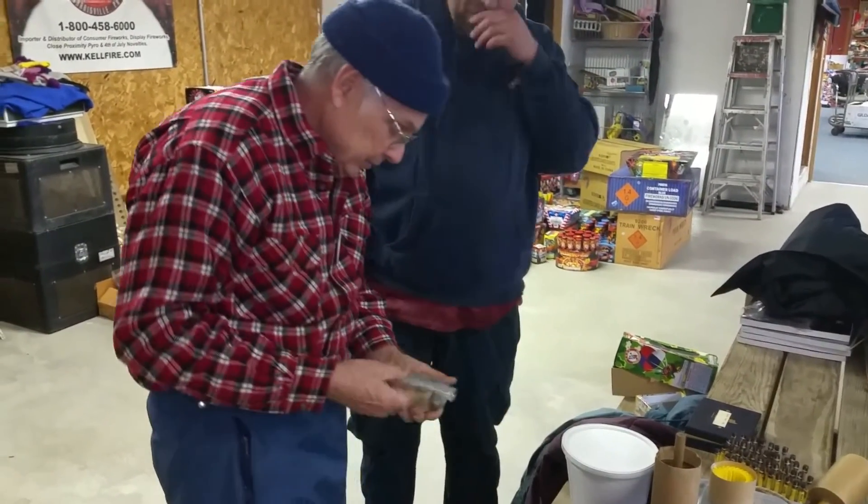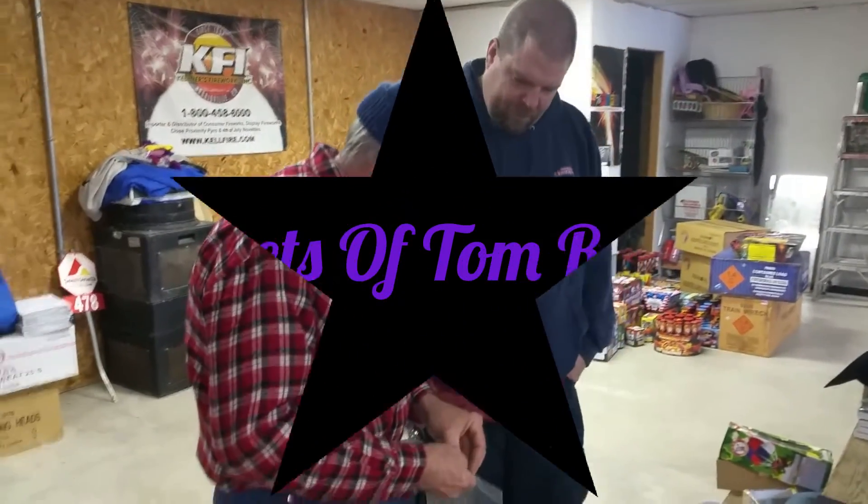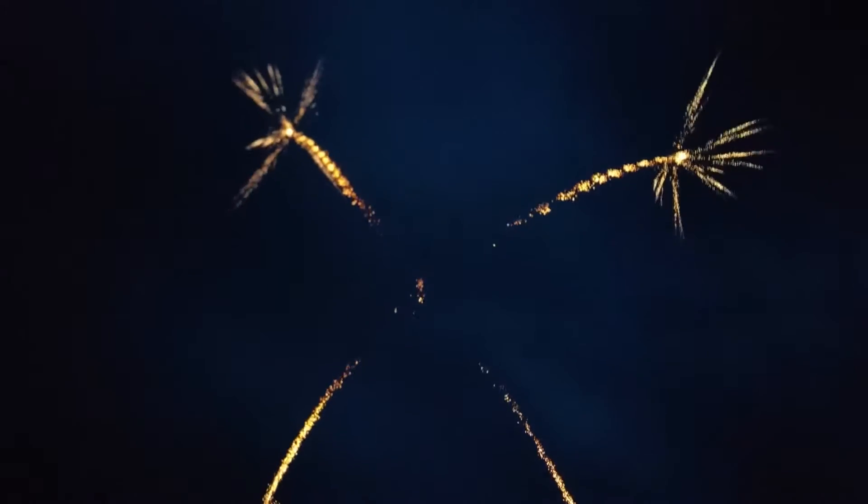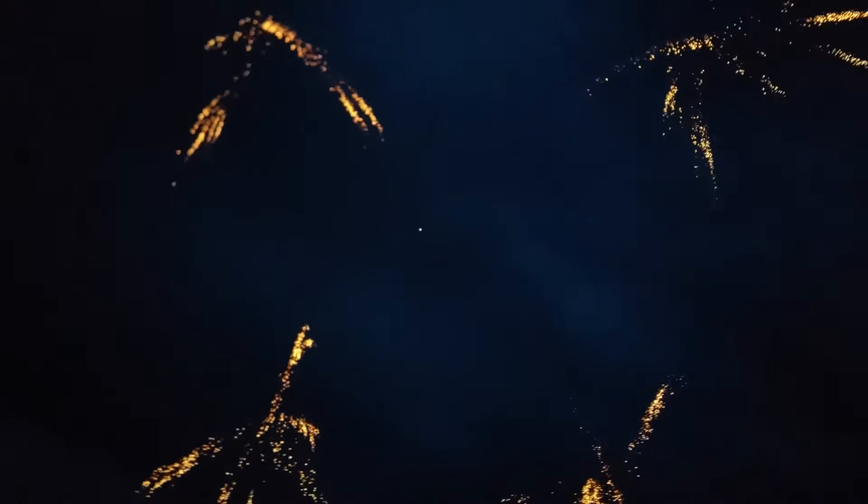Thank you — I'll show you how it's done. We're going to do the first set of rockets. Whenever you're ready, gentlemen. Homemade rockets by Tom. Woo! Woo! Woo!